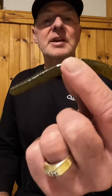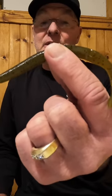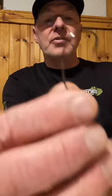One of the guys that works for me does very well with these, especially when he's fishing in a boat behind people because they're throwing something different. He throws this weightless and likes to rig it with a 3-0 extra wide gap Gamakatsu hook.